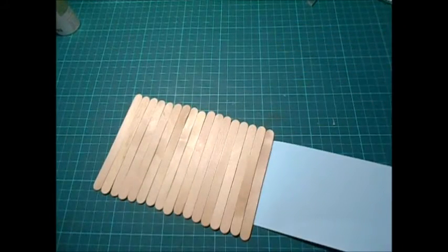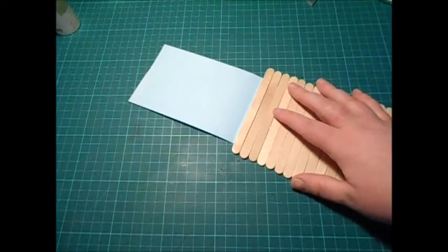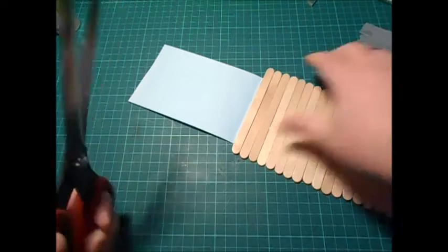Move the rest of these sticks out of the way. Then you just, with your scissors, cut off the excess.